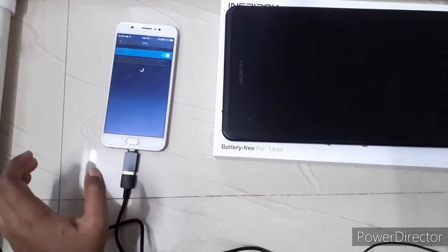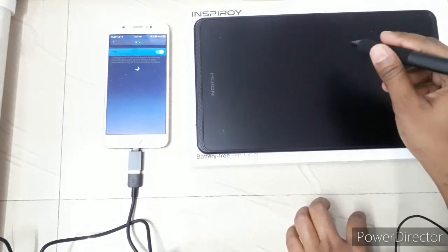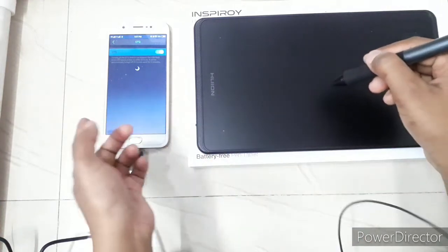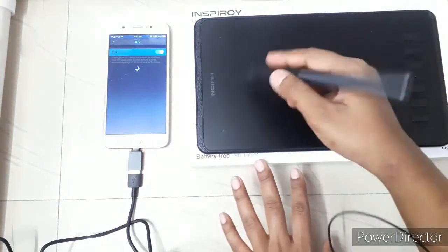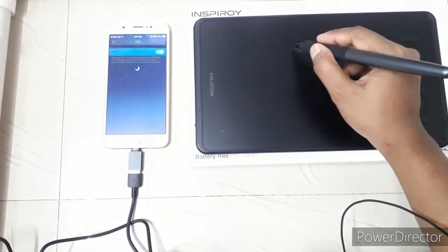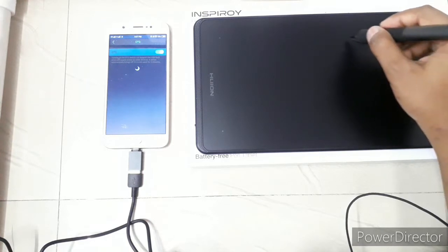Now the tablet has started — I've connected the phone with OTG and the tablet is on. You can see the cursor on screen. Note that you can only use half of the tablet surface for a phone; you need a PC to use the full surface space. On Android, it won't use the full area — as you can see, if I move the pen to the left side it won't respond, but it works fine on the right half.